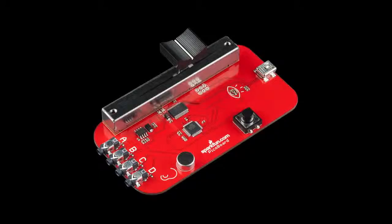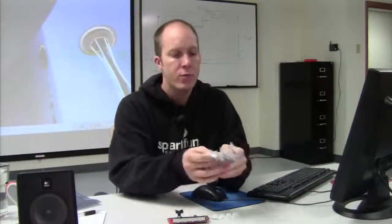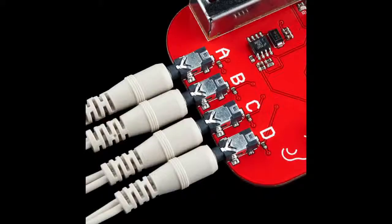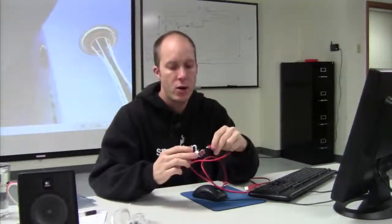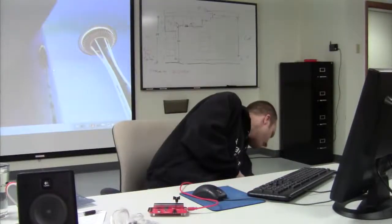So what you're going to need today is a PicoBoard, which looks like this. Then we've got our analog input Gator Clips — they plug into the PicoBoard down here on A, B, C, and D. You'll also need a USB to Mini. You're going to want to plug the small side into your PicoBoard and the large side into the USB connection on your computer.